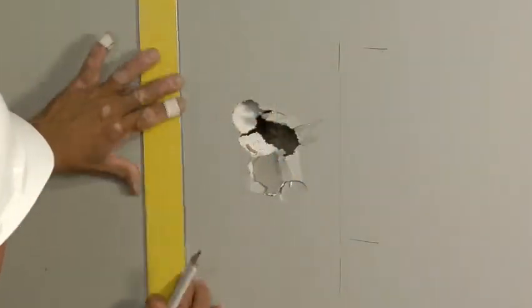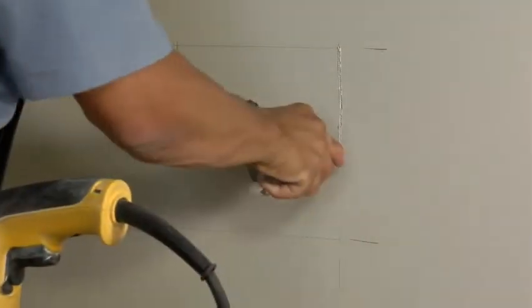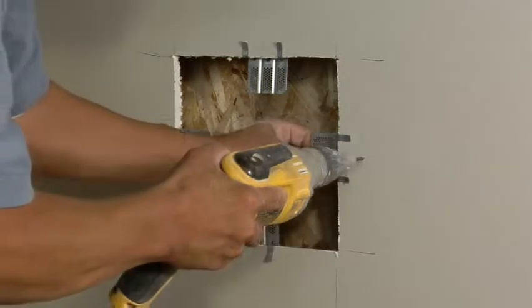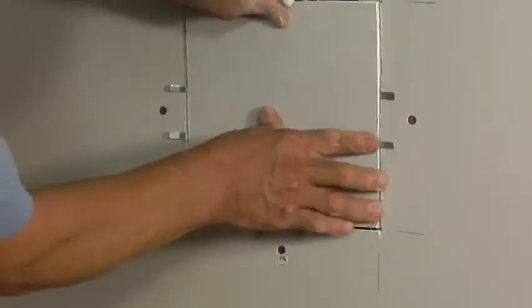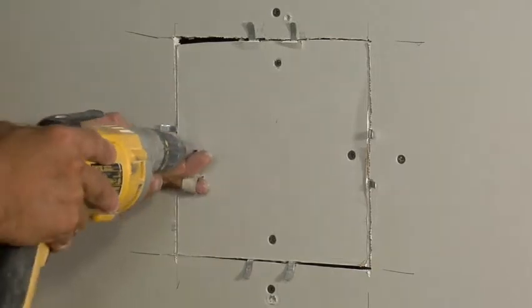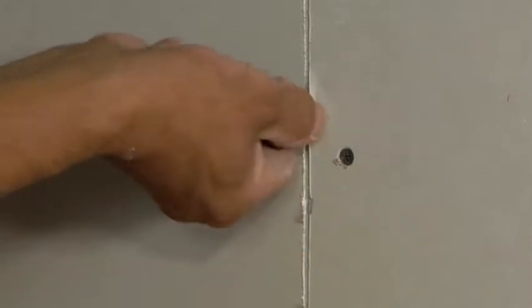First, measure the hole and cut a piece of drywall at least one-half inch larger than the hole's dimensions. Then cut a square the same size as the drywall patch around the damaged area, removing any excess material. Next, place Instaback clips on all four sides of the hole and screw through the wall into the clips approximately three-quarters of an inch from the edge. Drive screws into the replacement drywall opposite the existing screws, approximately three-quarters of an inch from the seam. Then break off the Instaback tabs by wiggling them back and forth.